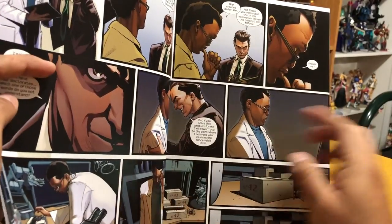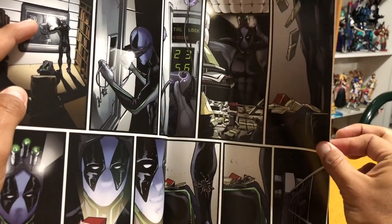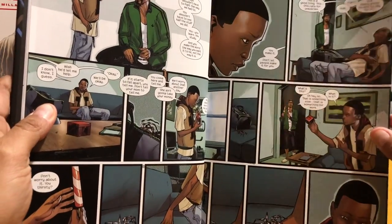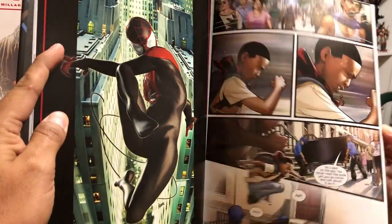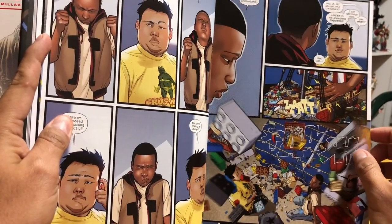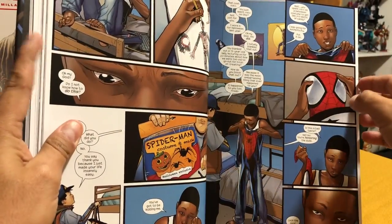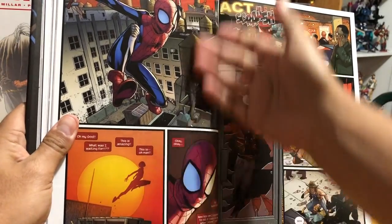This includes Ultimate Comics Spider-Man #1 through #28 — that's after the death of Peter Parker in Ultimate Spider-Man #160. Then it has the crossover Spider-Men #1 through #5, where he meets the Peter Parker from the 616 universe. It's got Cataclysm: Ultimate Spider-Man #1 through #3, Ultimate Spider-Man #200 — which is when they go back to the regular numbering system — and Ultimate Spider-Man #1 through #12. And a little bit of material from Ultimate Fallout #4, which is where Miles Morales first appeared.